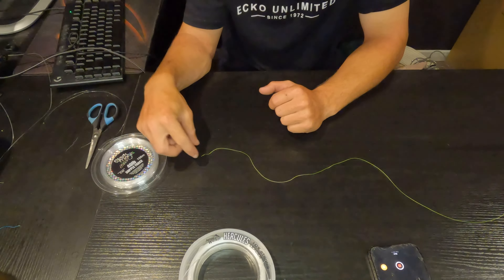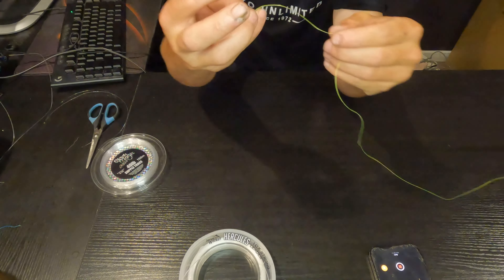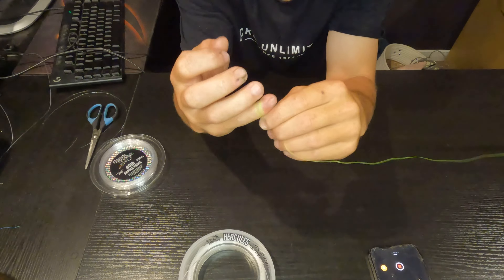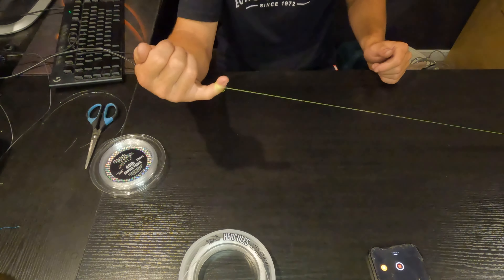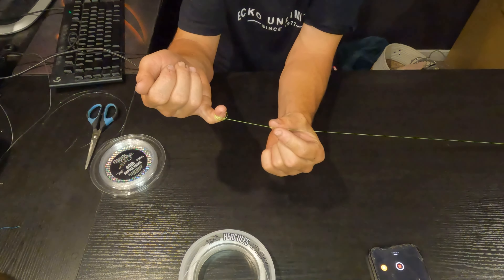Alright, starting this off we're going to be grabbing our braid. What we're going to do is pinch it like this and then wrap that around our pinky just a couple of times like that, which is going to hold it nice and tight. I can let go and that's going to hold the tension when we're doing this knot.